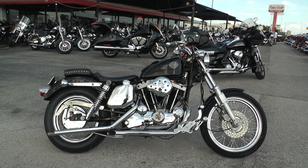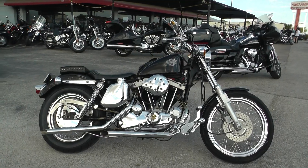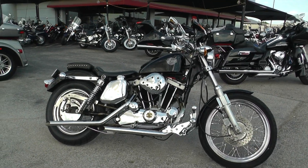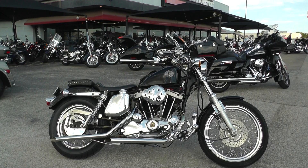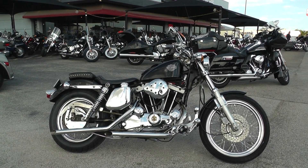We keep our bargain bikes in a separate area from our front line bikes. We make good deals on them so we can pass the savings on to you. We sell them as is, test ride them, get them cleaned up, make sure they pass a Texas State Inspection, and we put them out for sale.